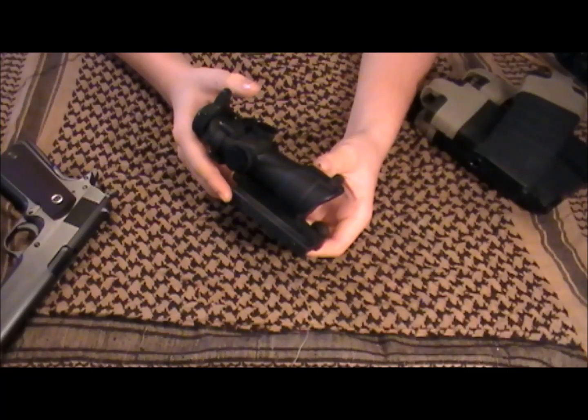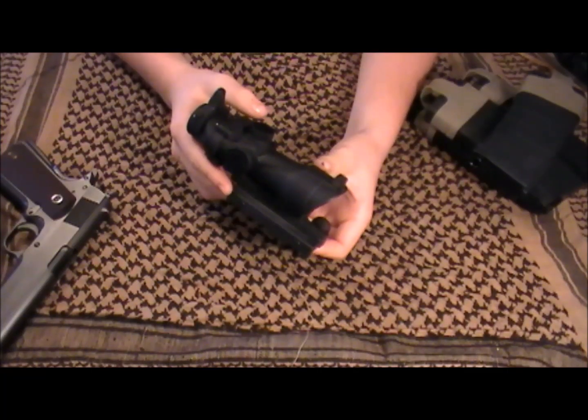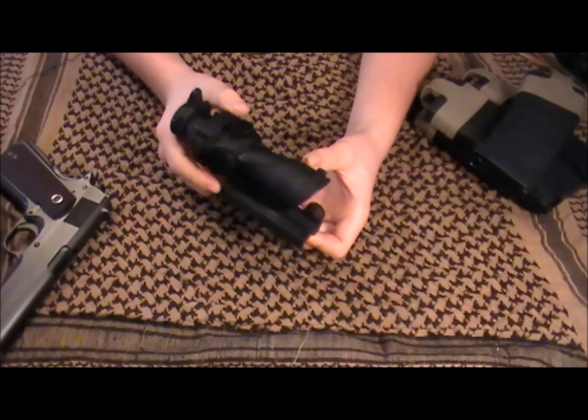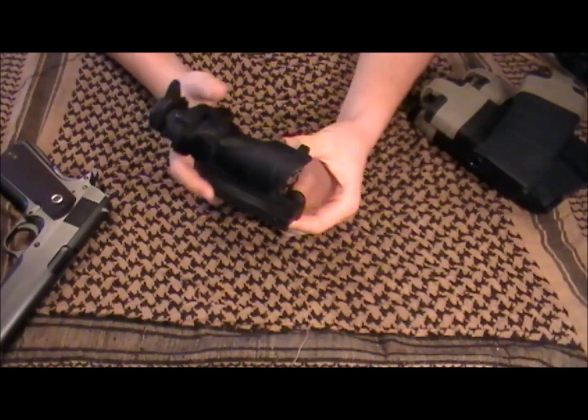It's 1x32 and it just has a red and green dot reticle. It's got a couple different brightness settings — low brightness and high for each color. But there's no zoom. It's just a red dot, but it looks like an ACOG.